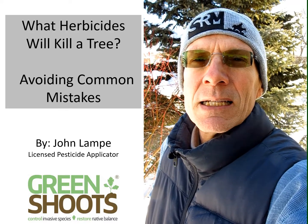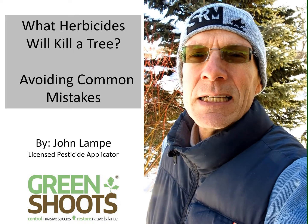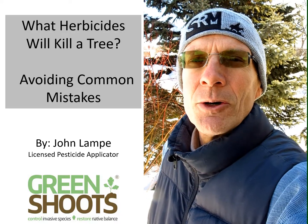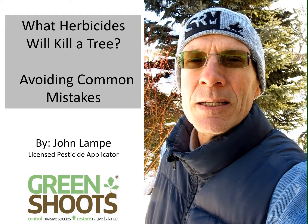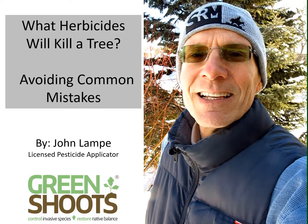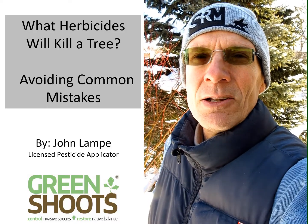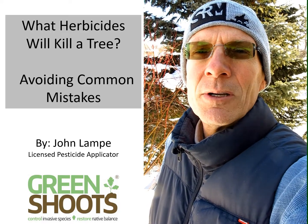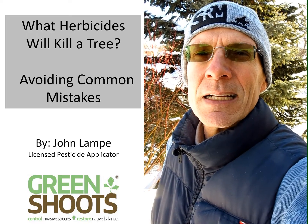Now if you do it right, getting rid of an invasive tree can be very easy. If you do it the wrong way, it can be very frustrating. In this video I'm going to discuss how to do it the right way. Incidentally, winter is a great time to kill an unwanted tree, so on a day like today, maybe with a little less snow, you can actually get out and do a lot of these things.